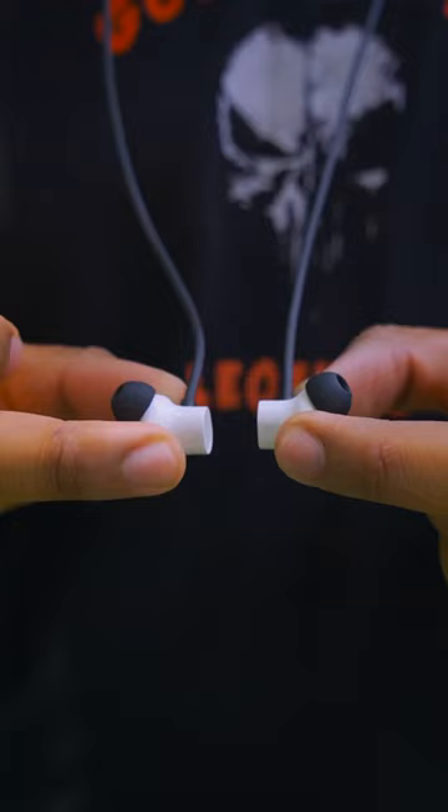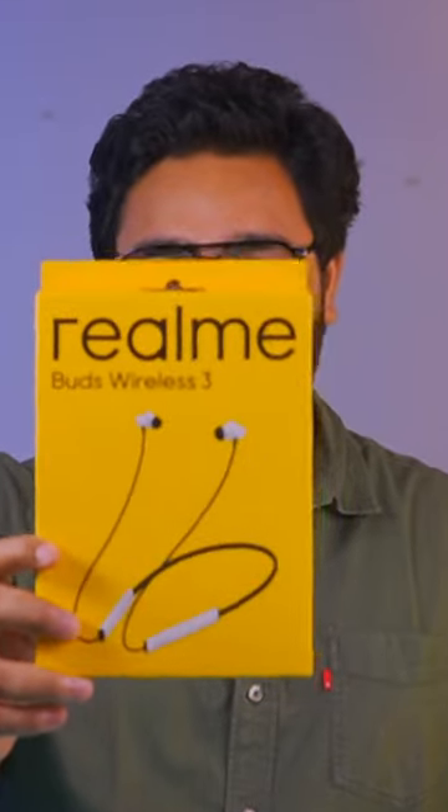It offers up to 40 hours of battery backup. The mic quality and calling experience is also good. So this is the Realme Buds Wireless 3 — under ₹2000, it is one of the best neckbands. If you need a new neckband, you can easily pick this one up.